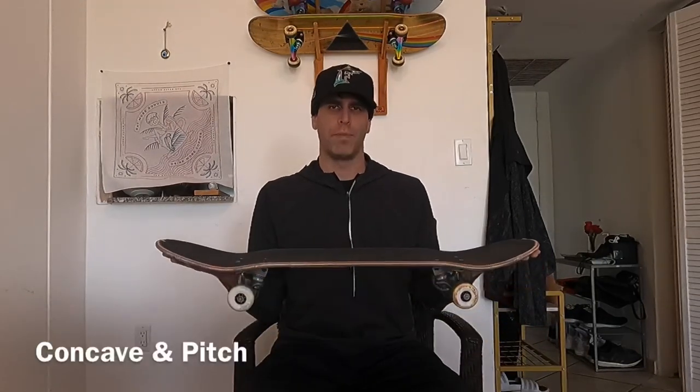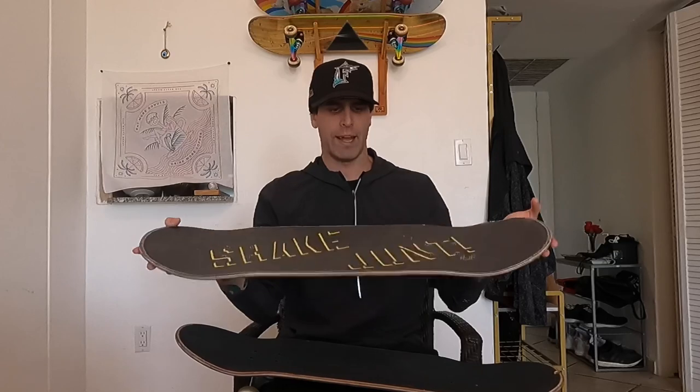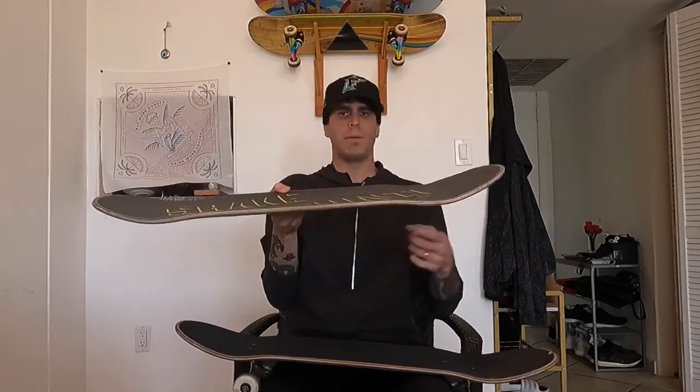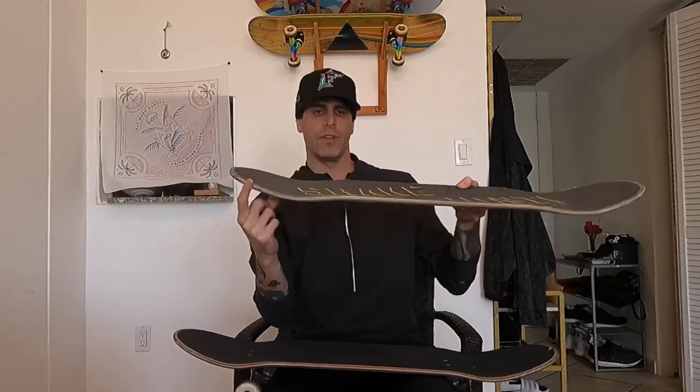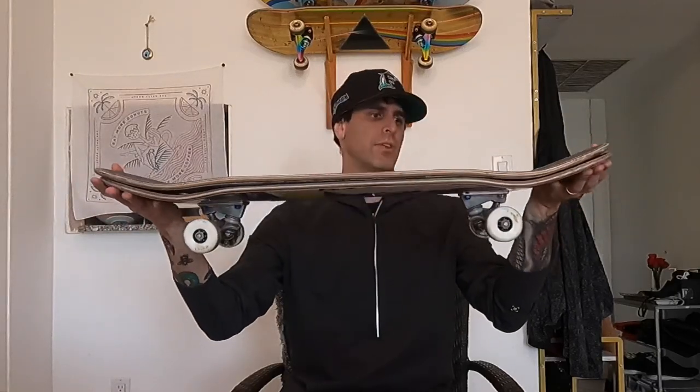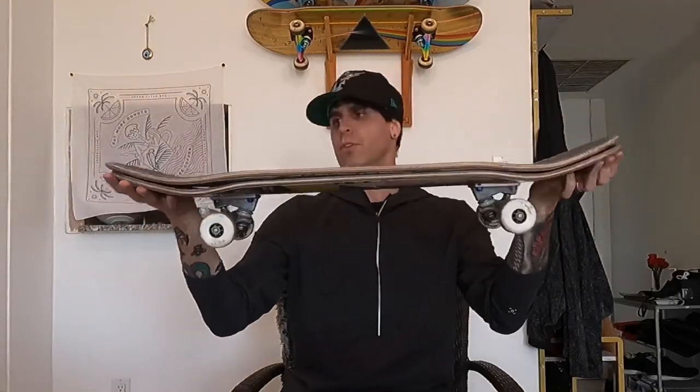Next I want to talk about the concave and the pitch of this deck. This is a really big one, and I've been using other decks so you can get an idea of what it's going to be like compared to some other common deck shapes and sizes. Compared to the Plan B deck I used to skate: the Polar is a very flat deck — not a lot of concave — with a medium amount of pitch. It's more chill in the tail than in the nose, and if you put them on top of each other you can see the pitch is somewhat similar.